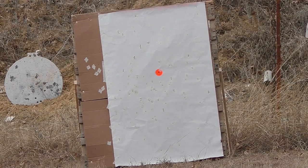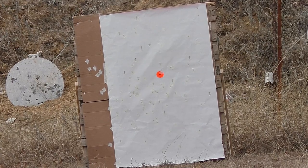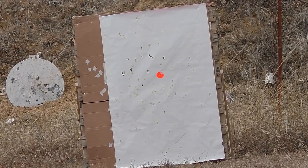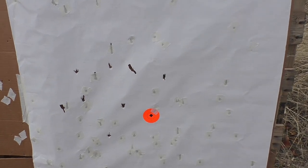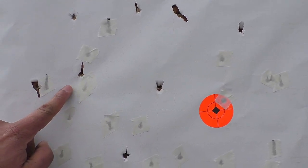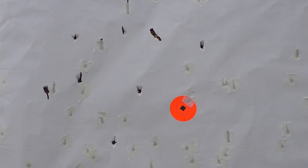Heading down range — you can see right there the Buck Kicker clearly won that challenge with the factory 9-pellet Remington buckshot. Counting: 8 pellets on target, but wow — big difference in pattern concentration. The clear winner for this particular load is the Buck Kicker choke.